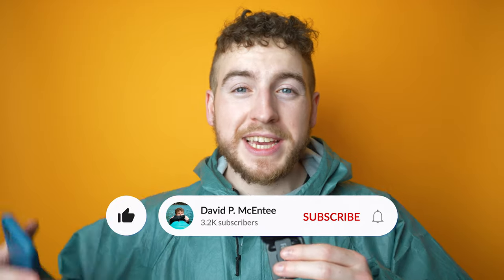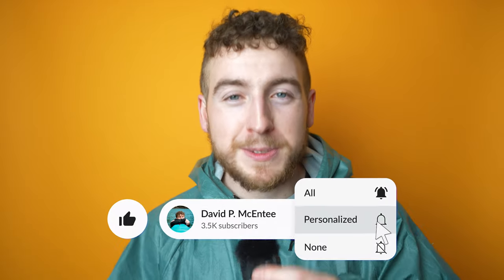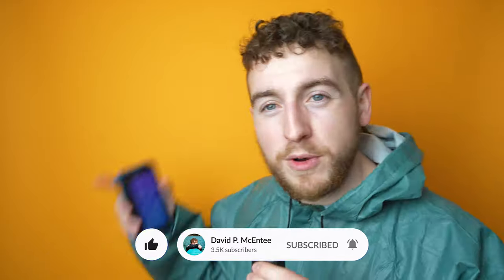Thank you so much for watching. If you want to buy this jacket, the link is down below — you'll be supporting me and the channel. If you want to check out my other reviews, they'll be popping up on screen now. I'll see you in the next one very soon. Peace.